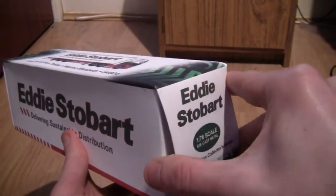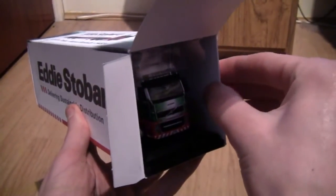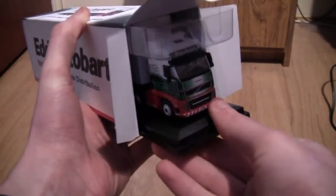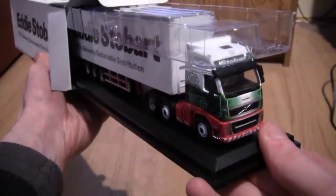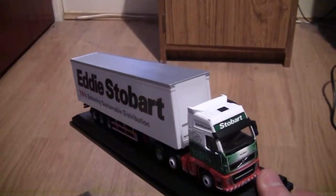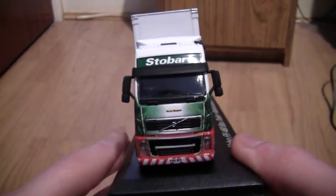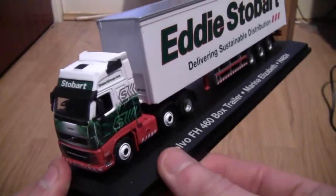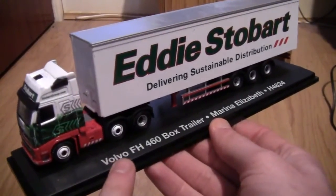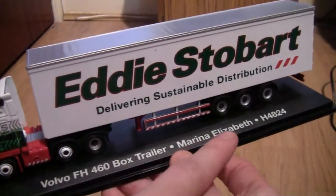Let's open the box and take it out. I'm going to be keeping it on the display stand, as with all my other models, as I haven't yet put my shelf up for these — I don't want to damage the models. So let's just slide it out of the box and take this piece of plastic off the top. Here it is, the Volvo FH460. The display stand is very nice, and along the bottom we have a description: Volvo FH460 box trailer, Marina Elizabeth H4824.